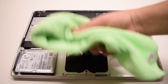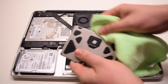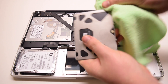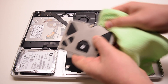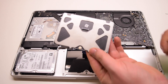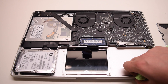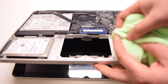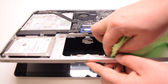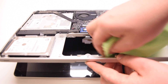Any trackpad that has no click or ghost clicking can be cleaned with a rag. Because the dirt particles are around the edge of the trackpad, they can register false signals causing the computer to believe that you're actually pressing the trackpad. By cleaning off the trackpad all the way around its contour and inside of the laptop trackpad socket, we'll be able to get rid of this problem.